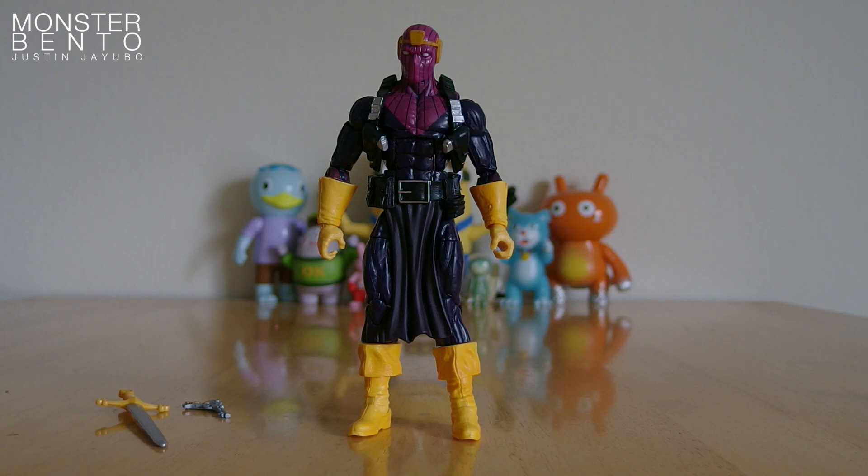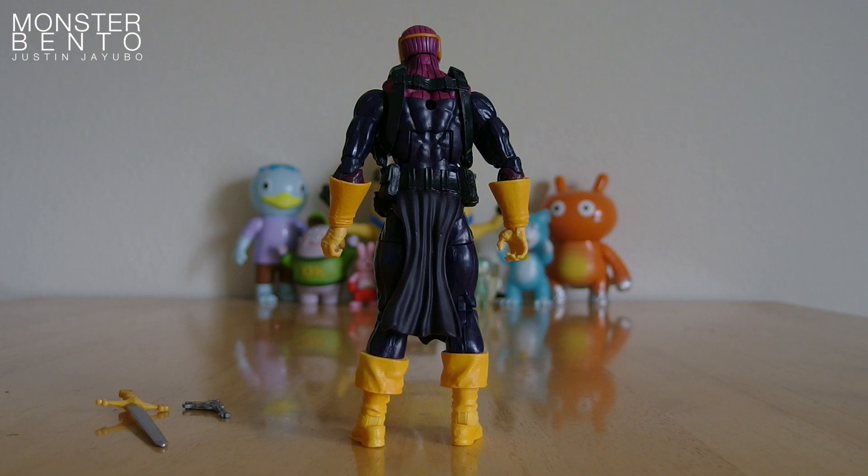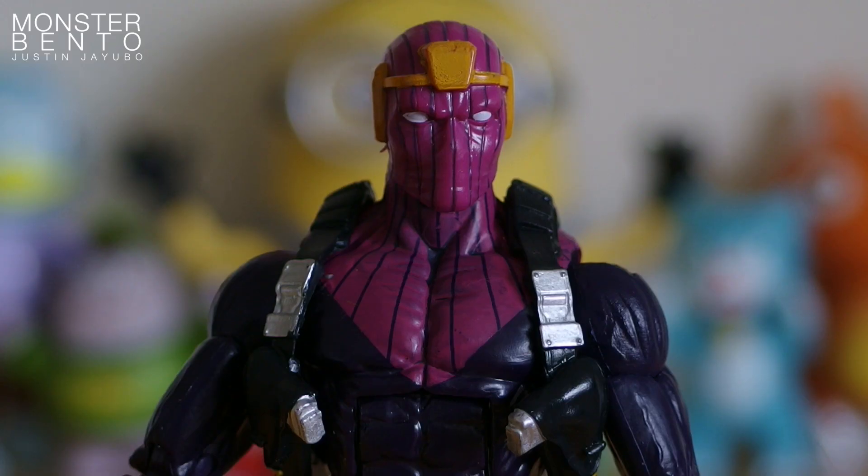I'll turn Baron Zemo around so you can see him from the back. Looking closer, this is actually Helmut Zemo — he's the son of the Baron Zemo that first appeared in The Avengers number four, which is Captain America's first Silver Age appearance. Helmut first appeared in Captain America 168, so there's a little gap between their two first appearances.